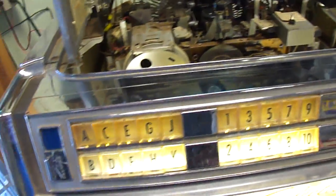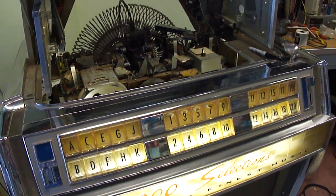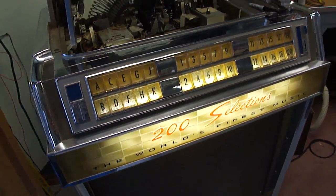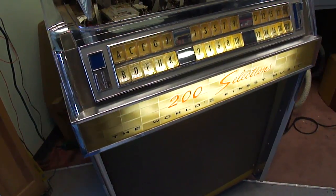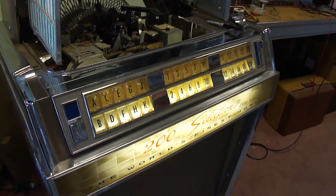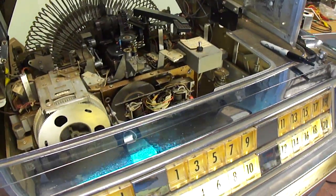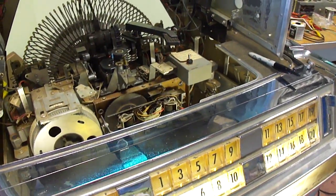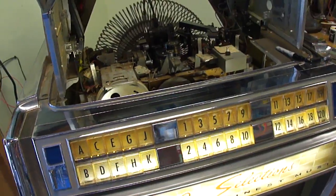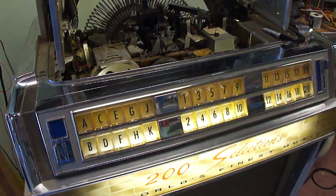I want to talk about how it works to help you on the learning curve with this if you've worked with one of these. We got this jukebox — it belongs to Retro Electronics — years ago, and I just cleaned the contacts and got it to work. But then the performance kept degrading, and it kept not picking up selections, not writing in selections correctly. So I decided it was time to really learn about how this system works, not just spray the contacts and hope that it's going to work.